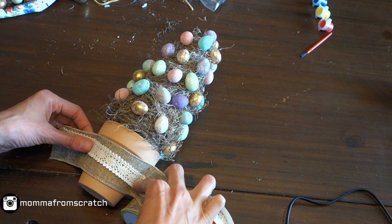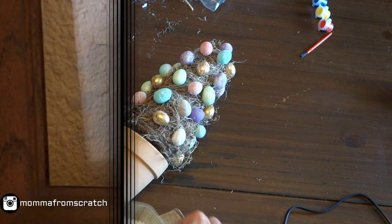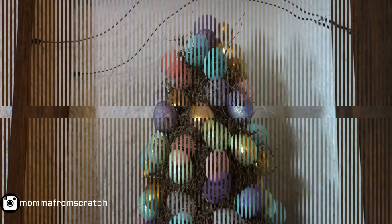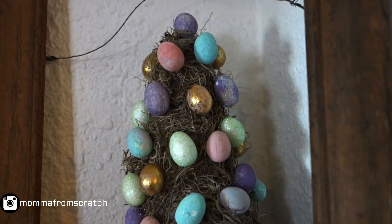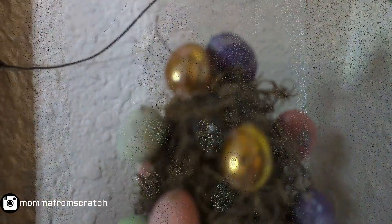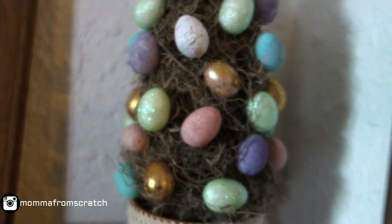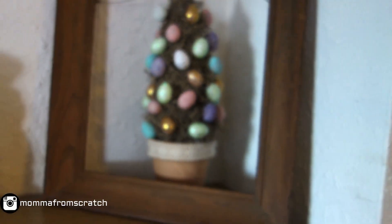Then go ahead and pick whatever ribbon you'd like. I was having trouble deciding and then my camera died, so this is the end result. I went with a simple layer and I think it came out really, really nice. I love it. I love the Easter colors — it just reminds me of springtime.